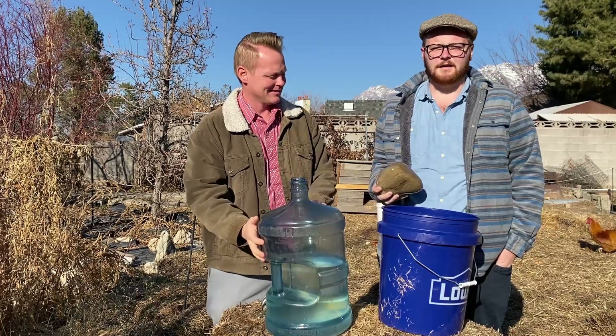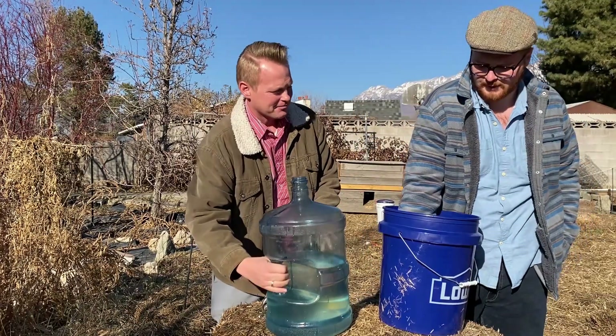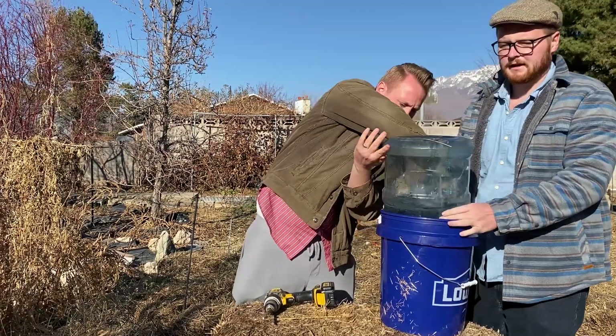Find just any old rock, a fairly good size. We're gonna set that in the bottom, then stick the jug in and let it fill with water to get the water level.